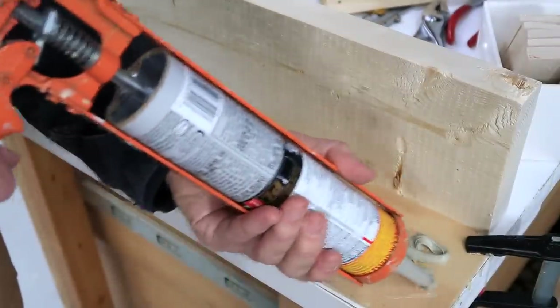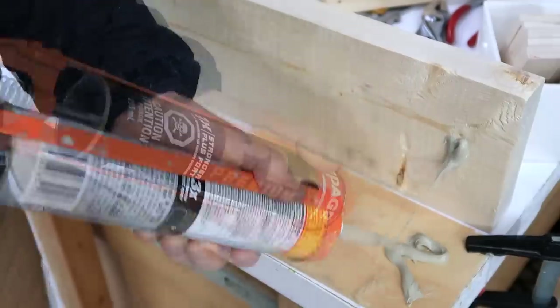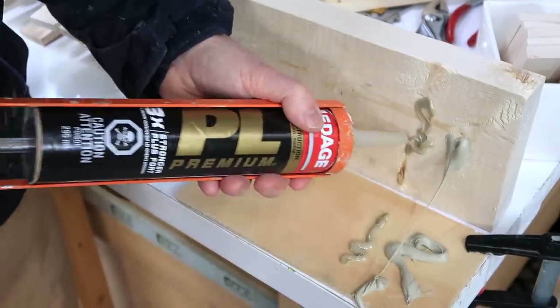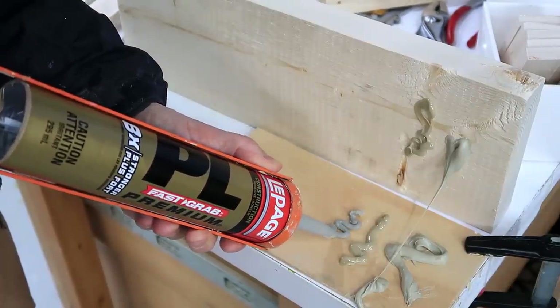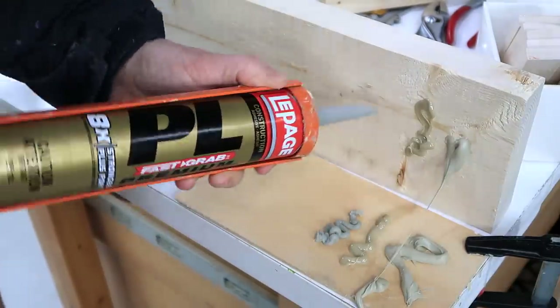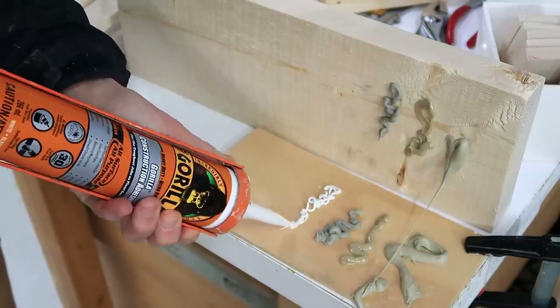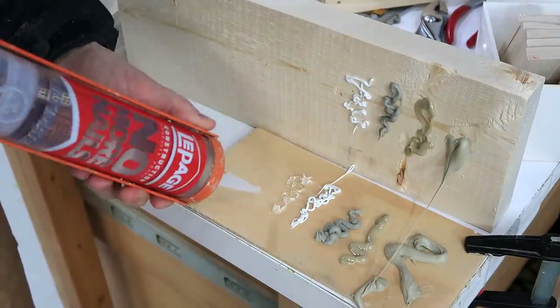In terms of applying it, the PL Subfloor and Deck Adhesive is just awful — it just pulls and whatnot. The PL Premium 3 times stronger goes on fairly smooth, so not too bad. The PL Fast Grab 8 times stronger comes out rather thick and lumpy; it's really hard to squeeze out, just too firm. The Gorilla Construction Adhesive comes out nice and liquid and soft, and same thing for the No More Nails.